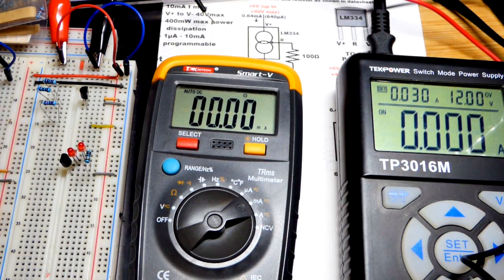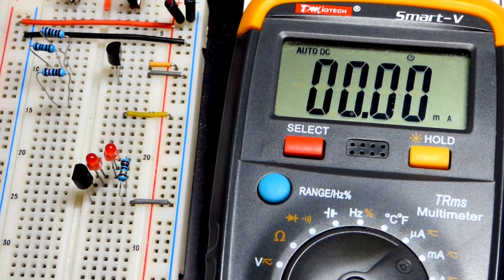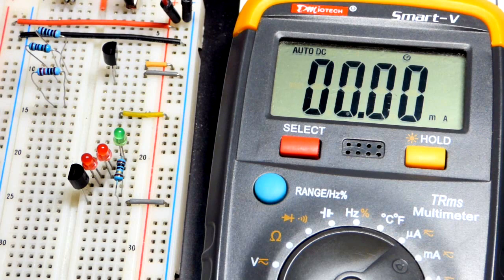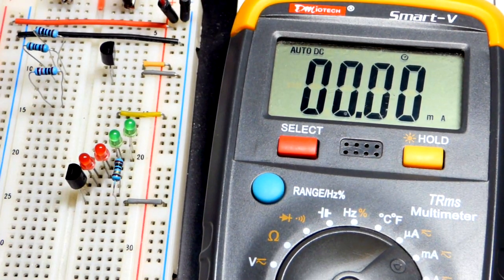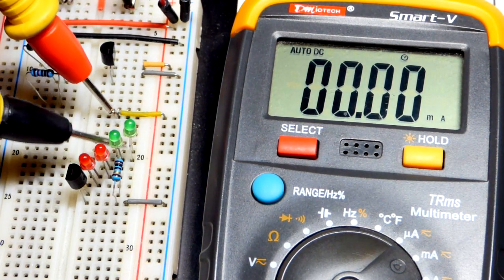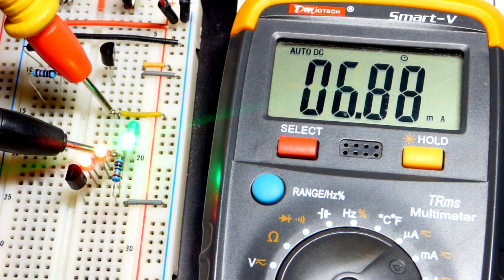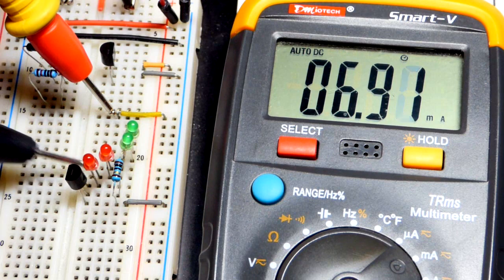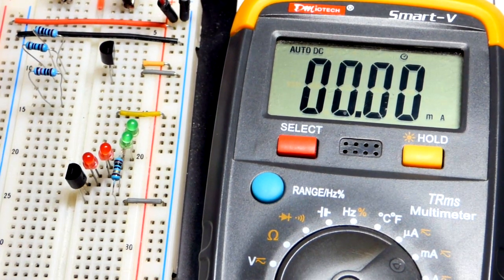At 12 volts we can put two green LEDs in series and see that the current holds steady. Green LEDs are naturally brighter — they don't have more current going through them. As I work my way down the line, we have a steady current source. That's with 10 ohms, and we already saw that with 100 ohms — 10 times the resistance — we get one tenth of the current.